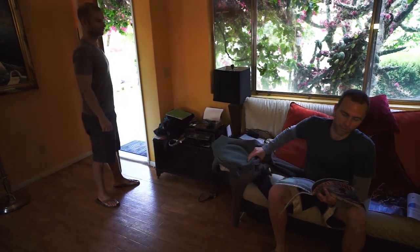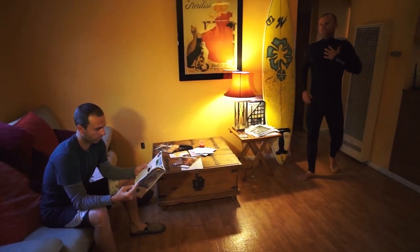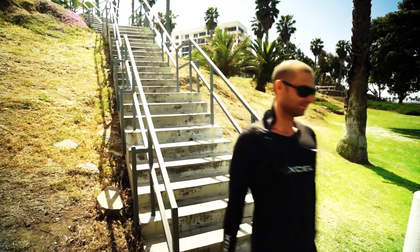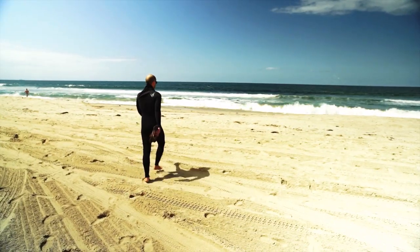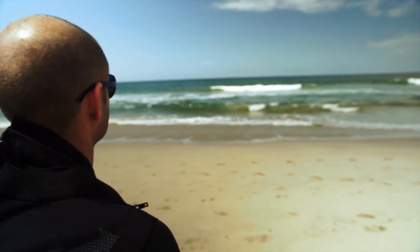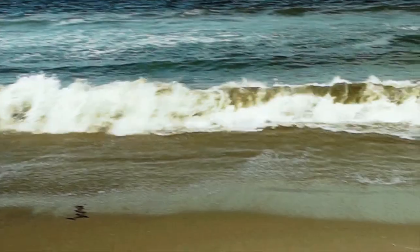Got it. Feels a little tight. Forget this — I'm going to go get a beer.